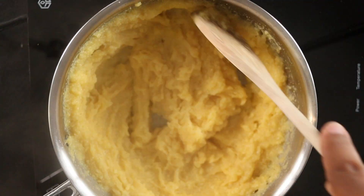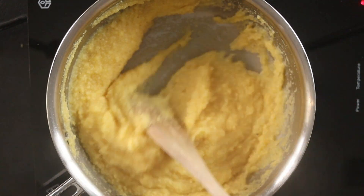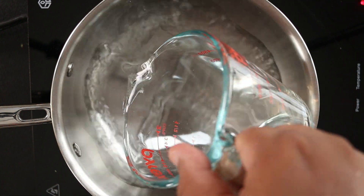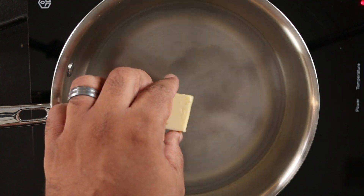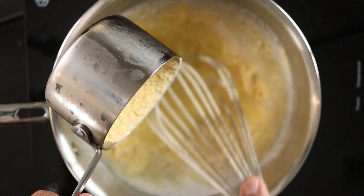We're doing the same process for the savory mixture, except we're adding one teaspoon of salt and no sugar. Add one cup of the cornmeal and cook as before.